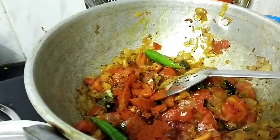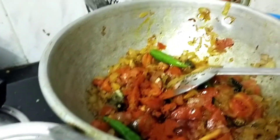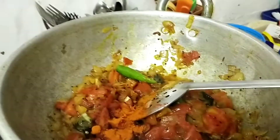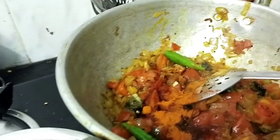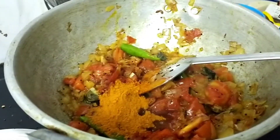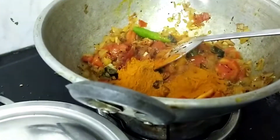Add a red color to the cashmere and add a half spoon to the cashmere. Add 2 spoons of wheat and add 2 spoons to the thickness of the dough.